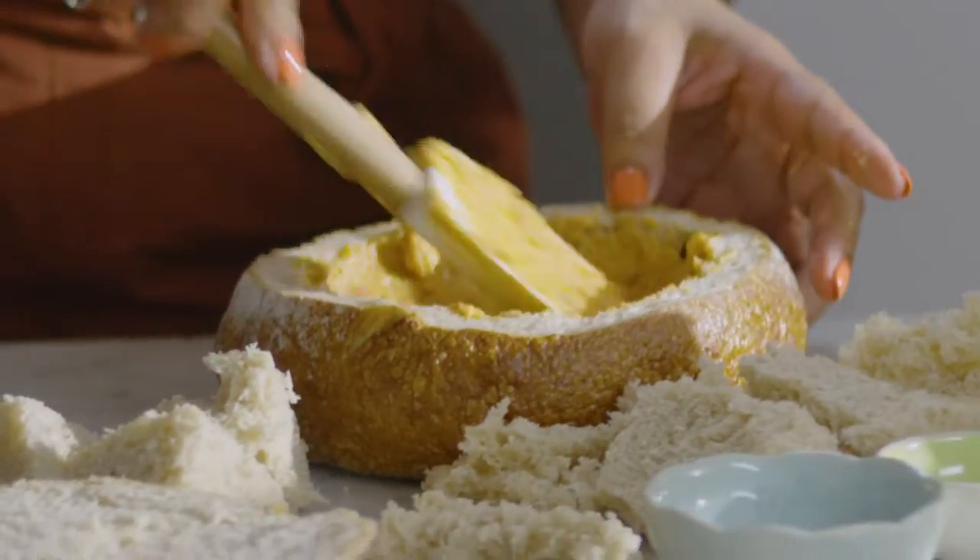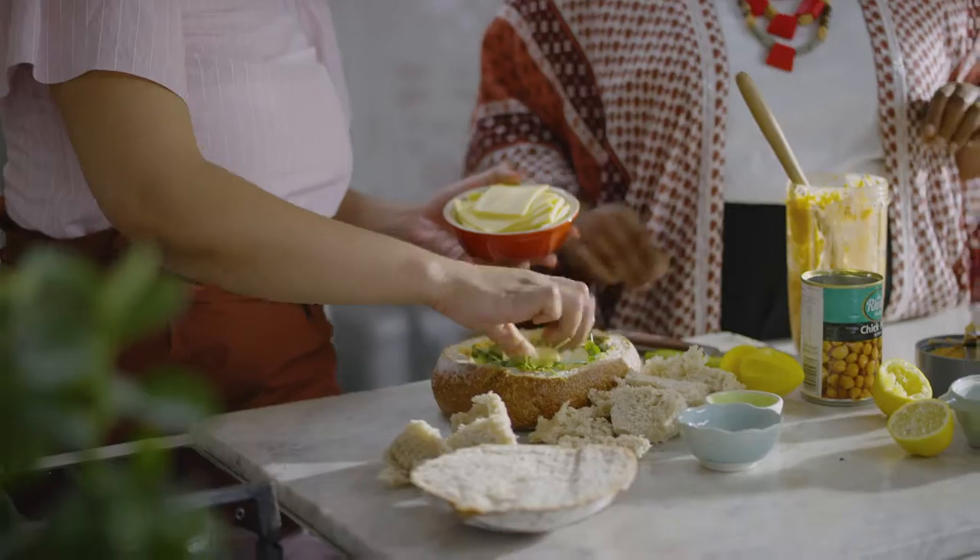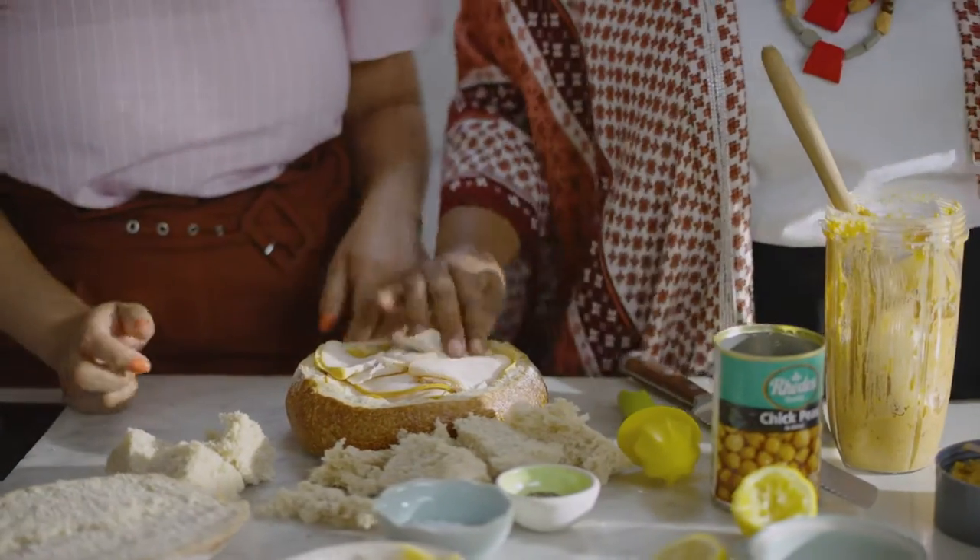Inside is layered with hummus, rocket, some cheddar cheese, and some smoked chicken. I mean, I love it when you speak food to me.